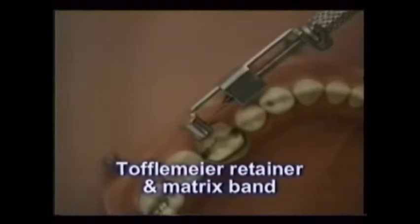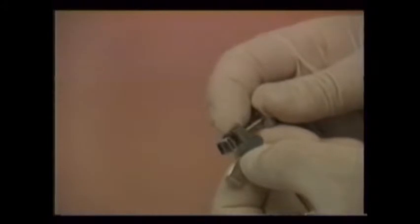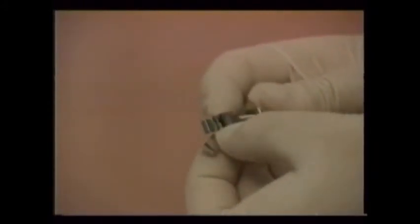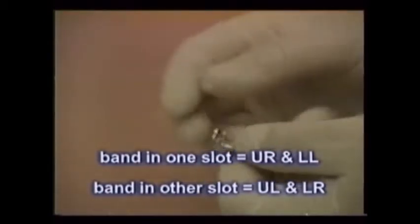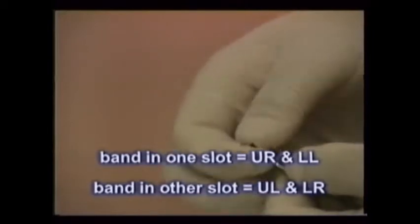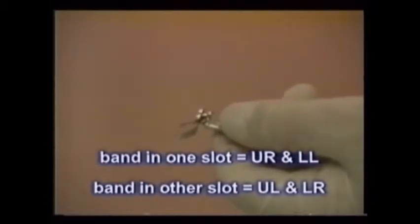The reusable Toffelmeyer retainer and a disposable metal matrix band act as a temporary wall holding the soft class II filling in place until it sets. Straight bands like the one shown are used on premolars, while bands with contours are used on molars. Though seemingly complex, the assembly becomes automatic with practice. Notice how flipping the band from the slot on one side to the other determines where it will work in the mouth, whether on the left or the right.